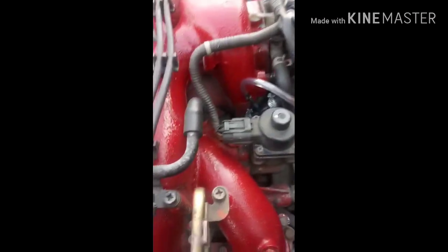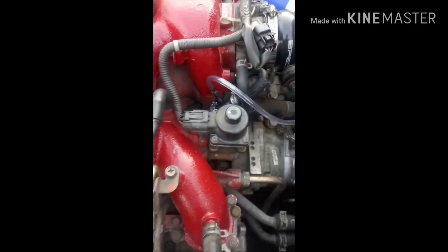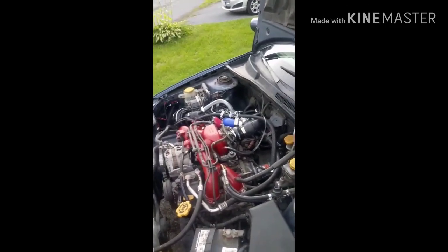I pulled this grommet out — still got to put a hole through there — and temporarily ran it through there. Don't run your boost gauge off your wastegate, because while you can, you won't be able to see how much vacuum you're pulling on the throttle body. There's a vacuum tube right here and I just T'd it like that. So thank you for watching — please like, subscribe, comment, and have a good day.